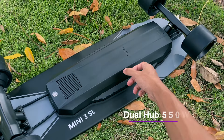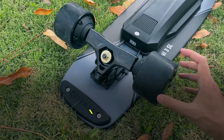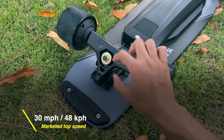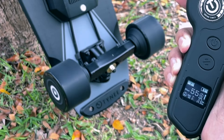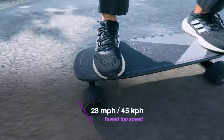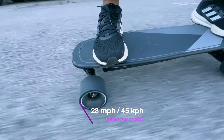The Tiny Mini 3 SL uses a dual hub motor drive at 550-watt max power, which is marketed with a top speed of 30 miles per hour or 48 kilometers per hour — impressive at that price point. When we took it to the road, we only managed to hit 28 miles per hour or 45 kilometers per hour, just a little bit short of the marketed top speed.